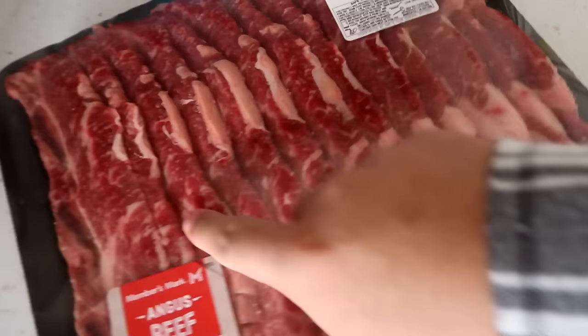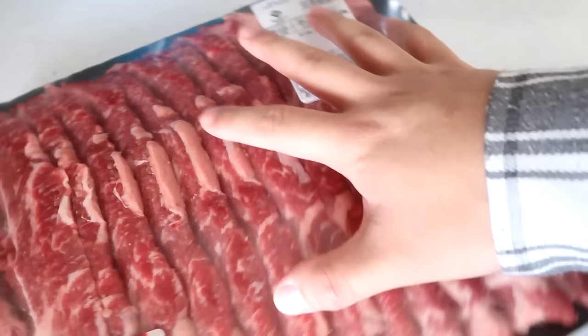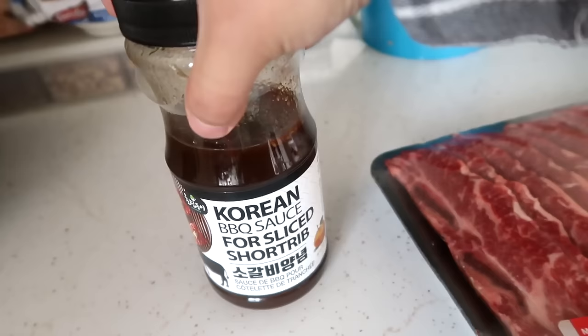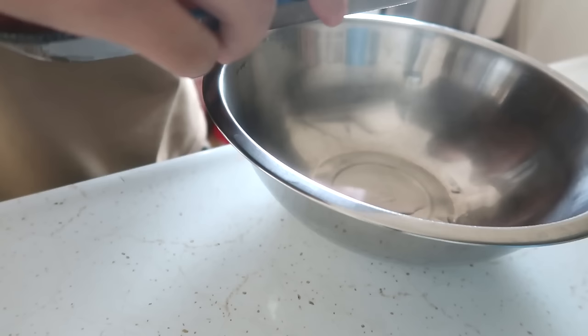If you guys have ever been to a Korean barbecue, you may have seen this cut of meat. These are short ribs — they got little bones in them, very tender, tasty cuts of meat. Usually there's a really nice marinade that goes on it. I'm just going to be using this instant marinade, and it's actually super tasty. It literally just says Korean BBQ sauce for sliced short rib. You want to look for this little guy with the green hat — that's going to be the brand. It's a pretty solid, tasty marinade.